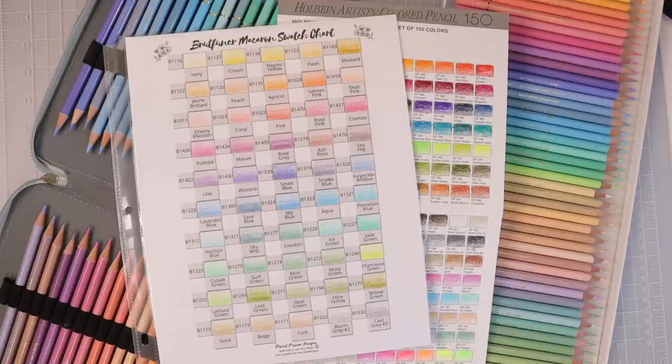If you check the description box down below, I will have links for my Facebook group, my Etsy store, and my Patreon if you'd like to support me there. Everything you see in this video will also be linked down there so you can easily find it.